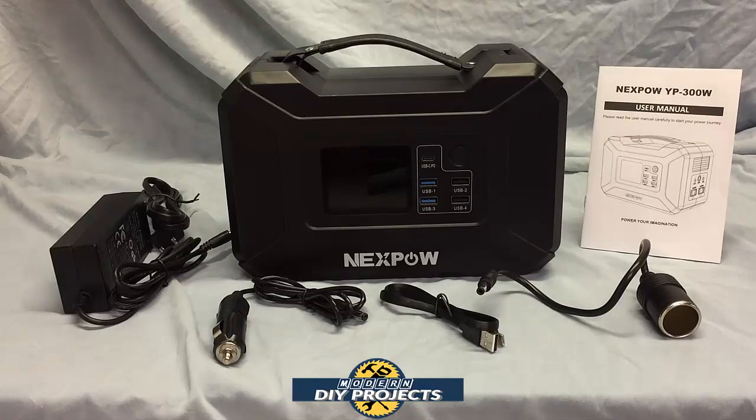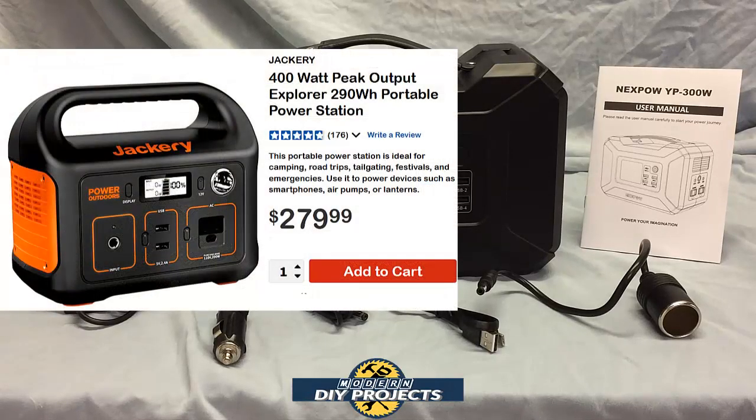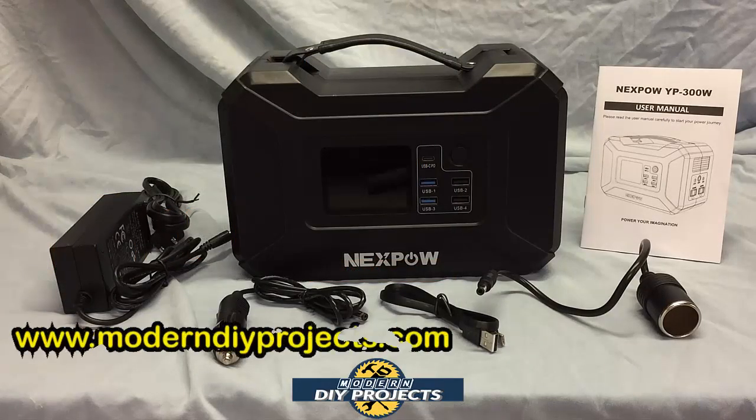Compared to the Jackery sold at Harbor Freight, this unit is better in many ways. The Jackery costs $280 at Harbor Freight and is only 400 watt peak and 290 watt hours. The Jackery only has two USB ports where this one has five, and only one 110 volt port where this one has two. The Jackery also has no light whatsoever, whereas this unit does have a light to help you during a power outage.